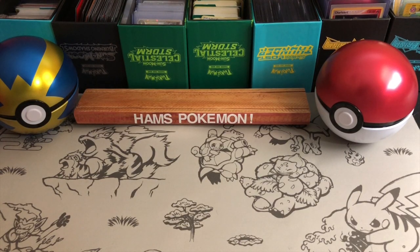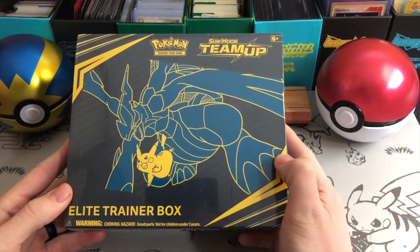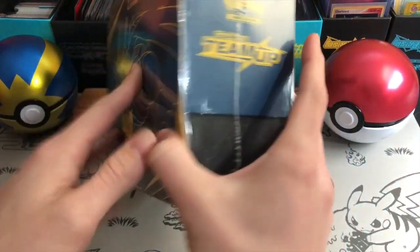Hello and welcome to Ham's Pokemon. Today I'm excited because I just went to Target and found this GX Team Up Elite Trainer Box. Super excited to get this cracked open.